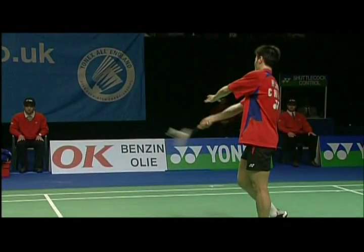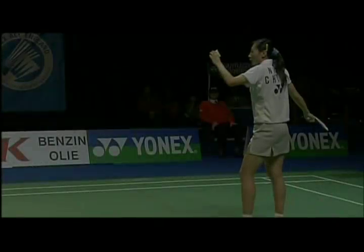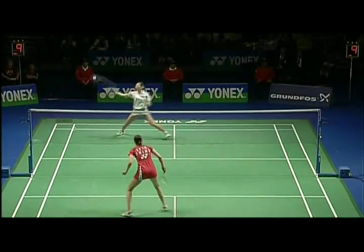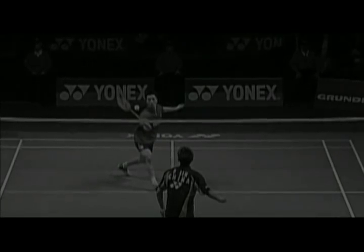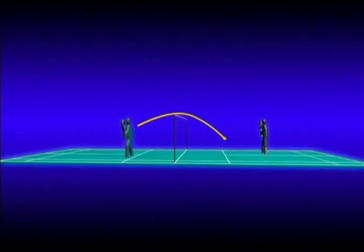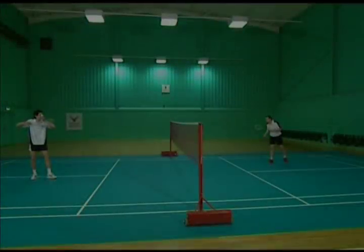The forehand low serve is used a lot in singles. A good low serve forces your opponent to hit upwards and give you the opportunity to attack. The aim of the forehand low serve is to land the shuttle in the front of the opponent's service box, bringing your opponent forward and trying to force a lift.